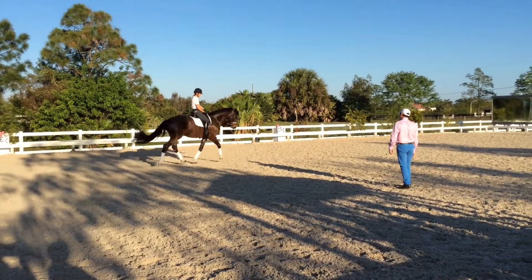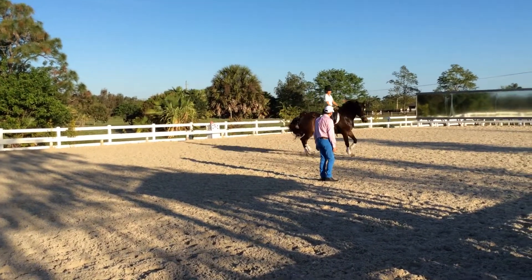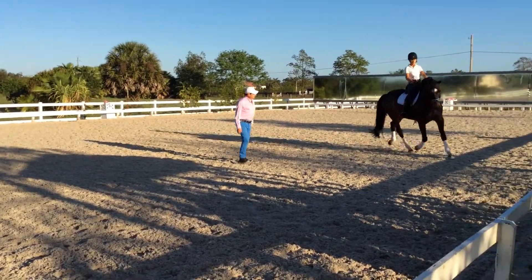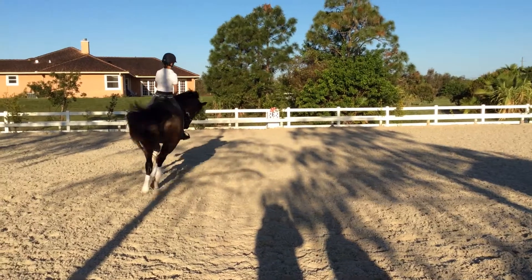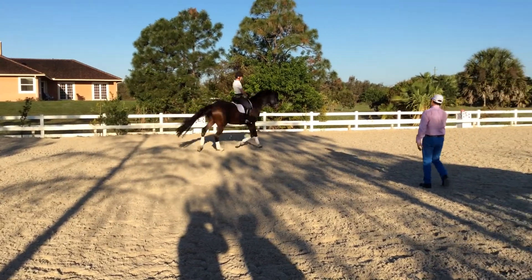A little bit, again, again. Good, that's lovely, yes. Flex it right, touch it with the inside leg, yes, that's beautiful. And soft with the inside.